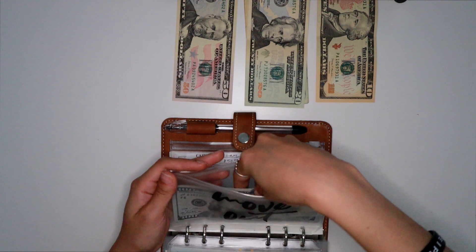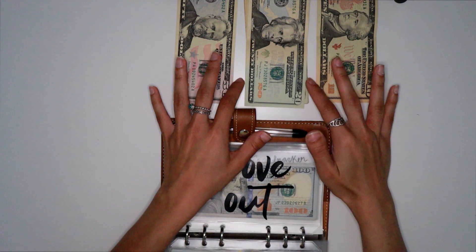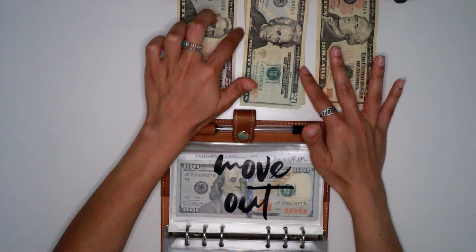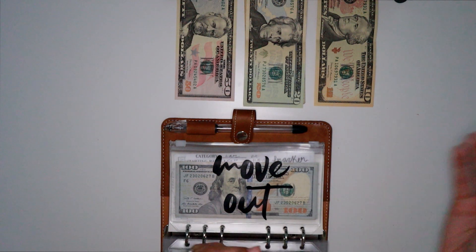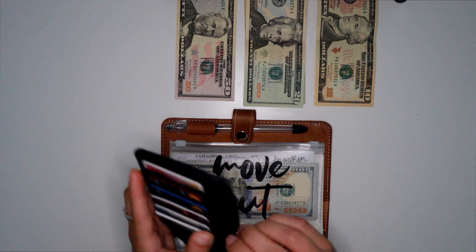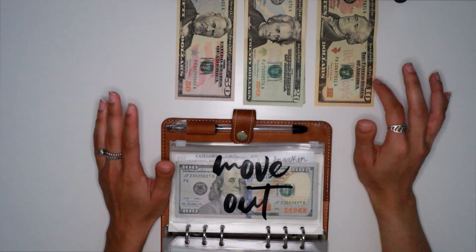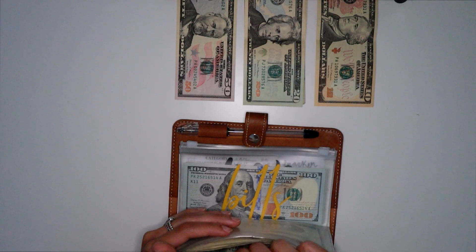If you guys didn't see, the reason why it's only going to be sinking fund stuffings from now on is because I switched over to debit card spending. I did a whole dedicated video as to why I'm no longer using cash envelopes. At the end of that video I did express that I would still be saving for my sinking funds in cash — it was just my day-to-day spending that I'd be changing. This is now my wallet and I only carry some emergency money — like $35 — and everything else is accounted for in my checking account.